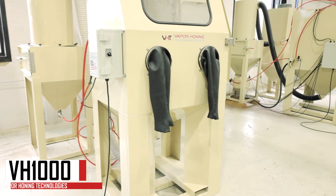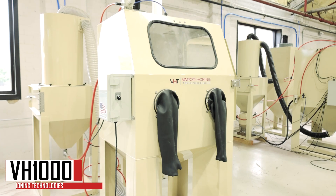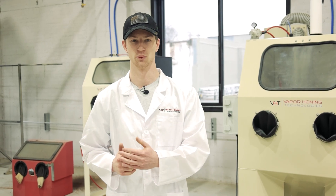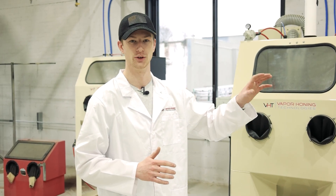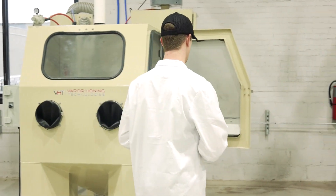What's right behind me is the machine we're going to be starting with — this is the VH1000 sandblast from Vapor Hone Technologies. This machine is currently set up as a siphon machine, meaning it pulls abrasive through to the blast gun. The way you can tell with a dry blast machine whether it is a pressure pot setup, a direct pressure setup, or a siphon setup is by actually looking at the blast gun.